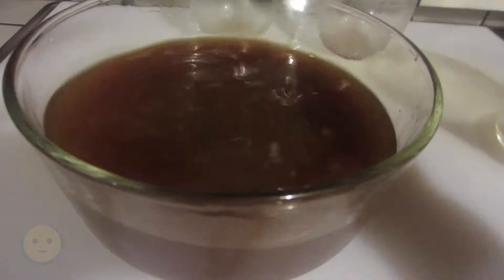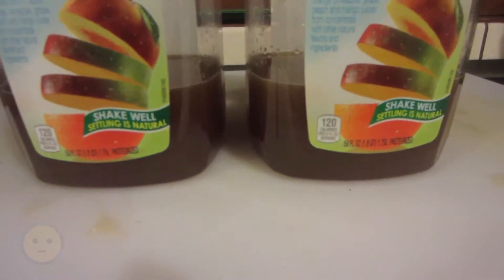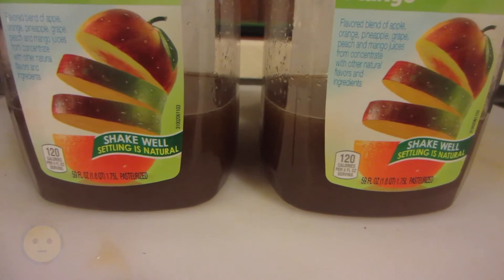There's some pulp in there, so I'm straining it out and putting it into these two bottles that I'm reusing. It comes out to about 1.8 quarts each, so together that's about 3.6 quarts — a little less than a gallon, but pretty cool.